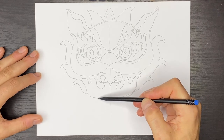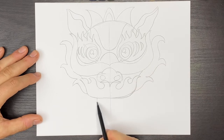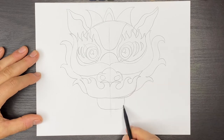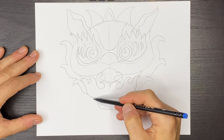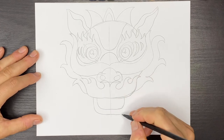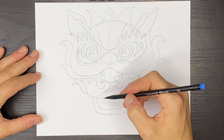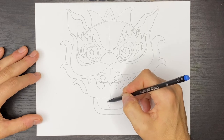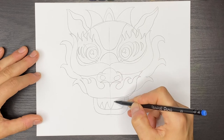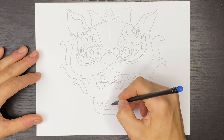Then we can come right about here, come down and over and then back up. And then we'll draw the other part of the lip like this and then up. And then we'll draw some teeth — I'm going to start in the middle and go over to one side. I'll draw one, two. I'll do the same on this side — one, two. And then I'll draw the teeth from the top.